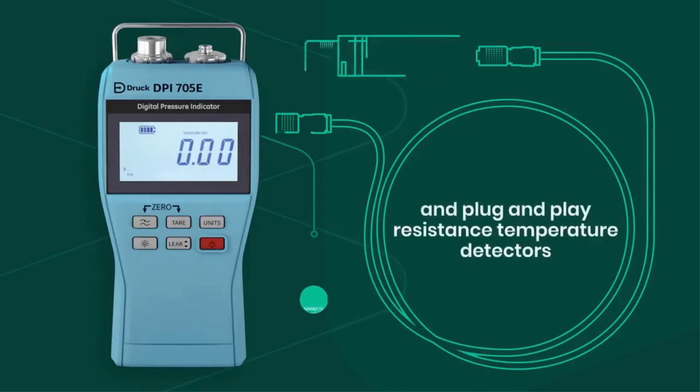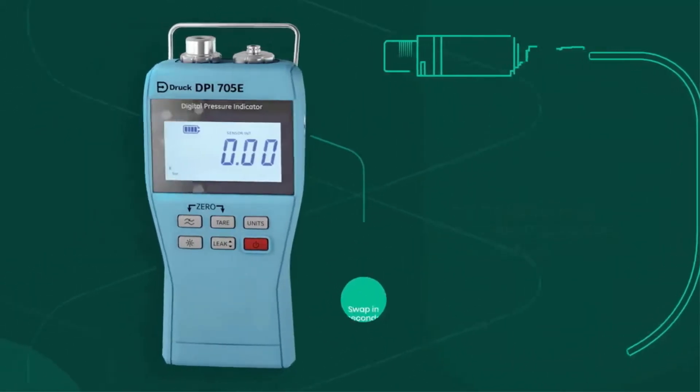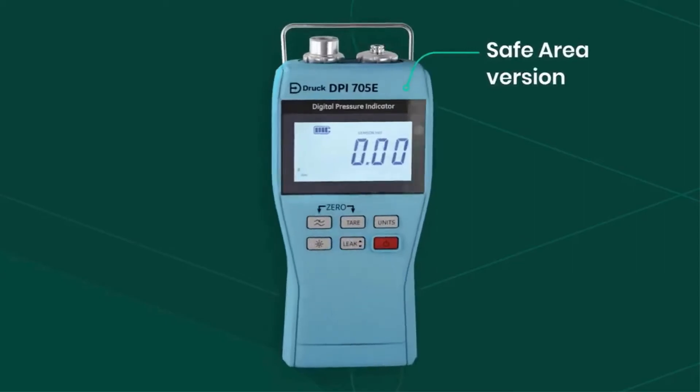With the ability to swap plug-and-play resistance temperature detectors in seconds, the DPI-705E is available in a hazardous area version, as well as a safe area version.